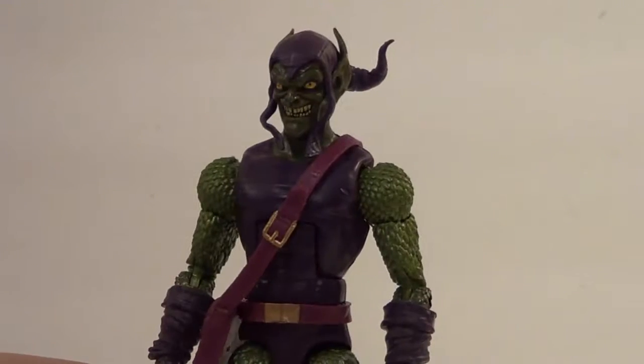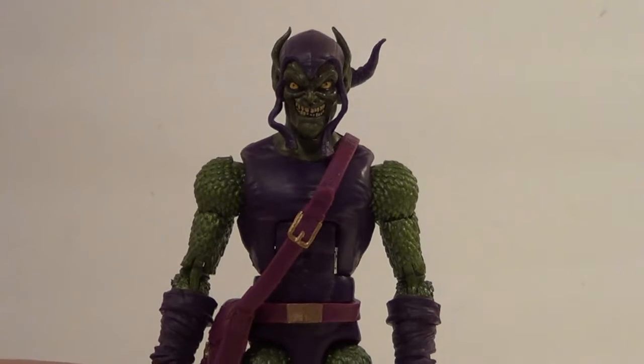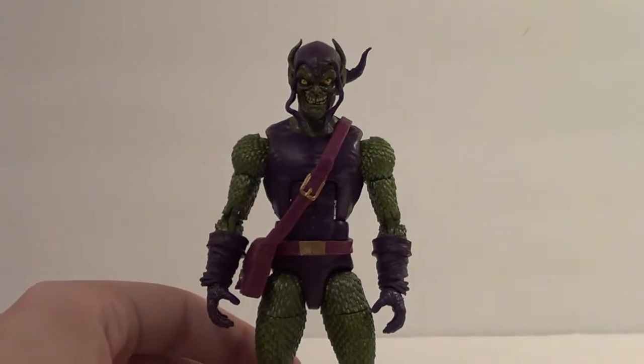Green Goblin has a new head sculpt and all kinds of cool new stuff — green and purple, classic Green Goblin look.